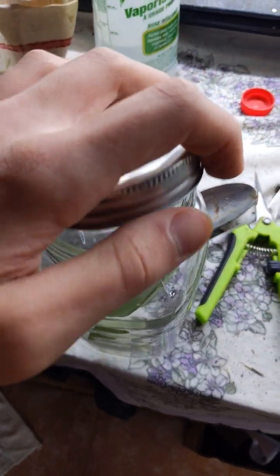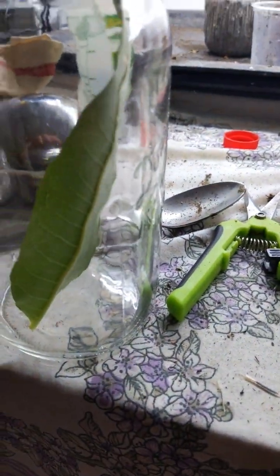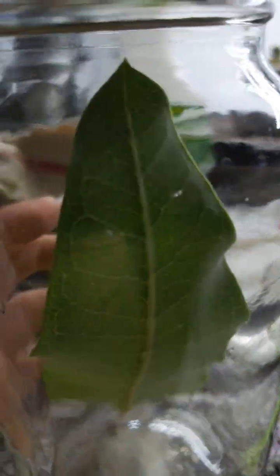Then you want to take your lid and just place it on very loosely. Do not tighten it or else it'll get very humid and the caterpillar won't be able to breathe. So stay tuned for part two where the egg hatches.